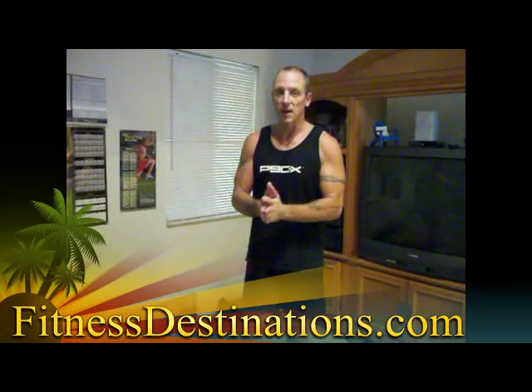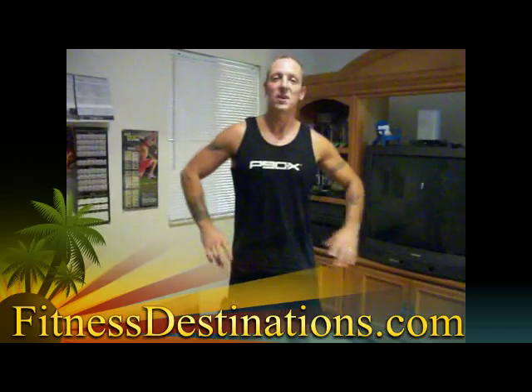All right, so that's it for today — Super Skaters, again part of P90X. We will see you next time on Fitness DTV.